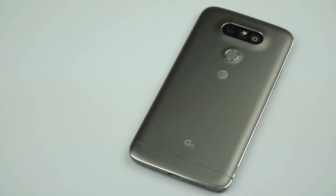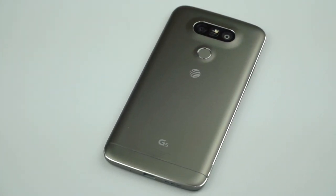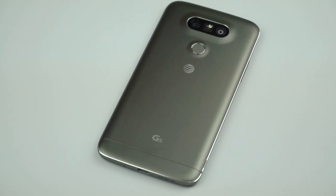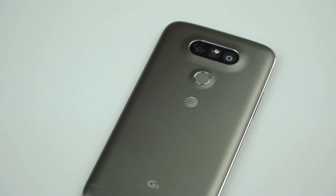Let's talk about LG Friends — it's almost embarrassing to say 'Friends.' They're an interesting idea; we've heard of modular phones before, including Google's Project Ara. I applaud LG for trying something different, but it seems over-engineered. I would have preferred accessories that clip on via USB-C, especially given the fiddliness of swapping batteries. The accessories aren't even available in stores locally yet.